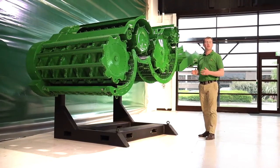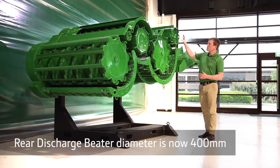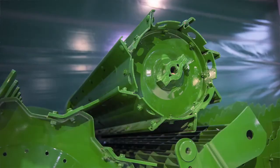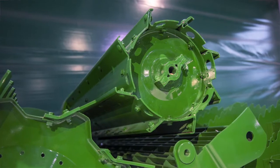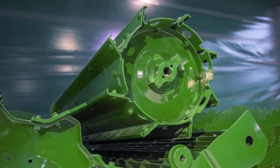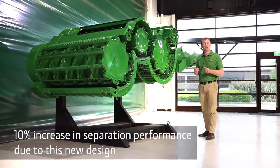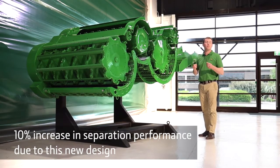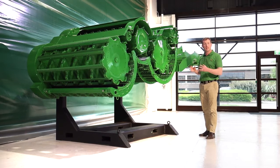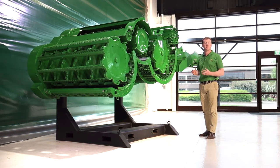The changes don't stop there. This is the rear discharge beater and the diameter is now 400mm. We've not only changed the design slightly, but we've also changed the concave design underneath it, giving up to 10% extra separation performance compared to a model year 17 or 18 T-Series. These changes are fundamental and we've made huge gains in this combine throughout the last six years.